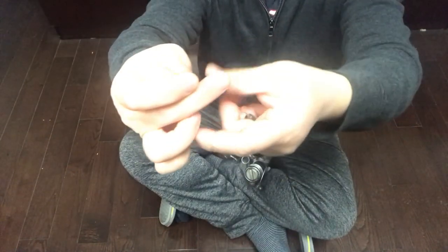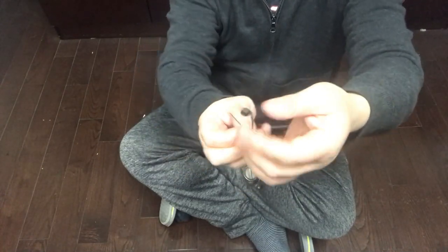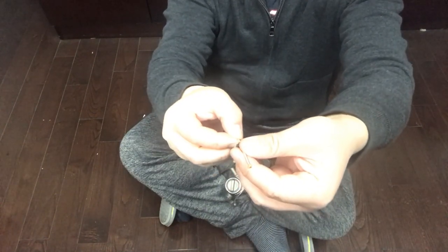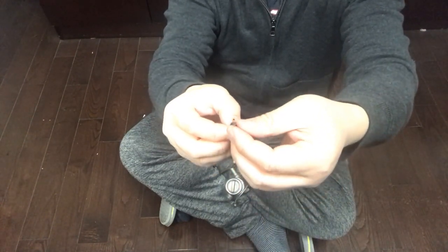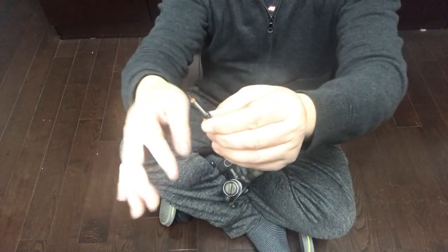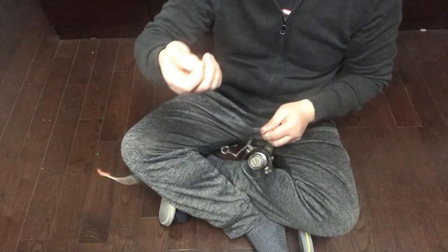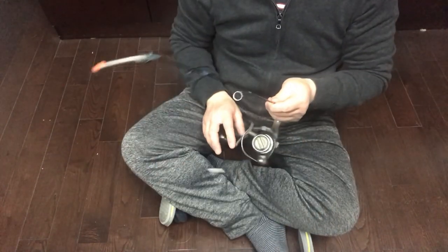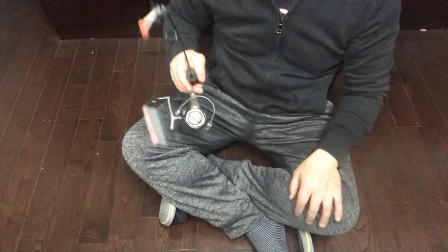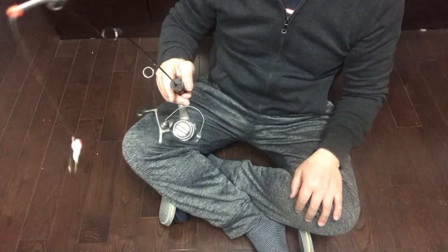The spring tip hole is too small. You can see I'm using a sewing needle to thread the fishing line through. Now it's ready. Let's go.